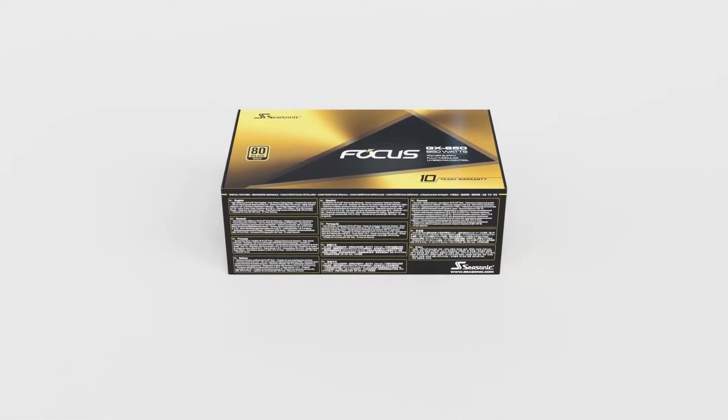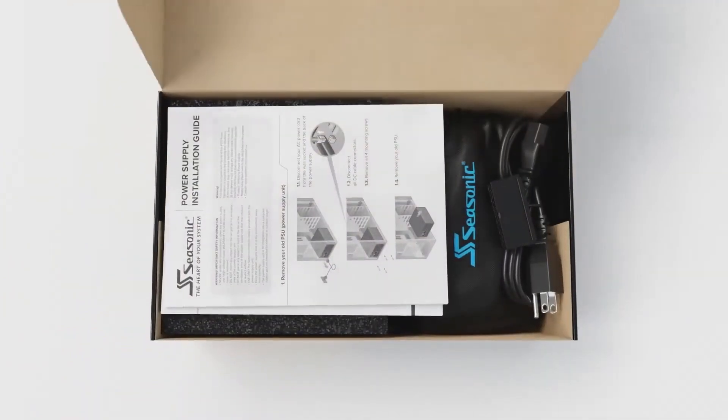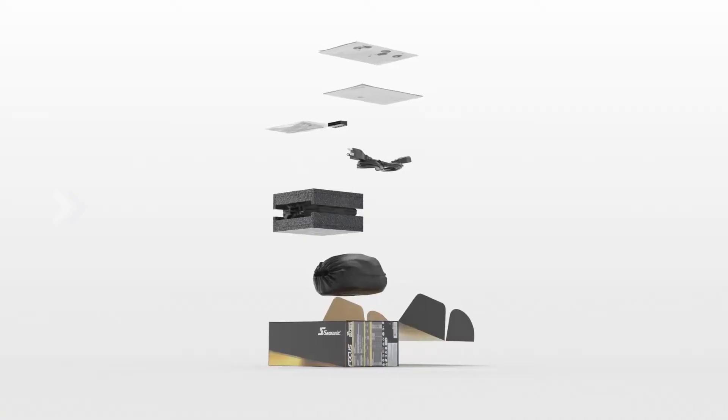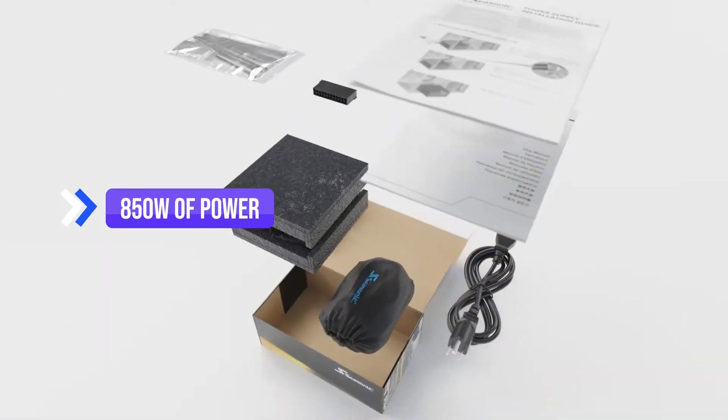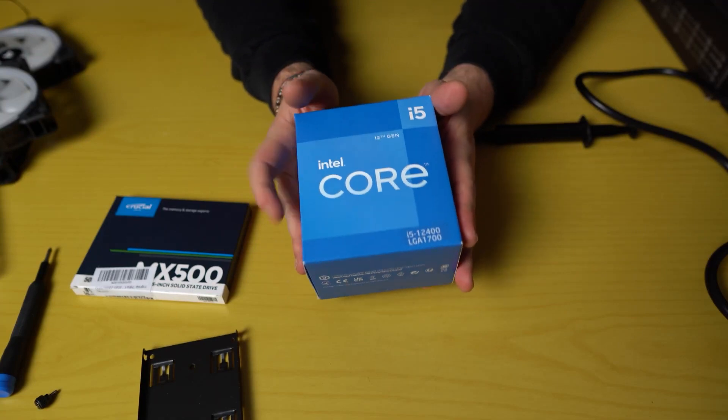Finally, we went with the old reliable for the power supply. Seasonic has never let us down, and their power supplies are our go-to recommendations when you need something reliable. With the Focus GX850, you're getting 850 watts of power, an 80-plus gold rating, and a fully modular design. It does not get much better than this.